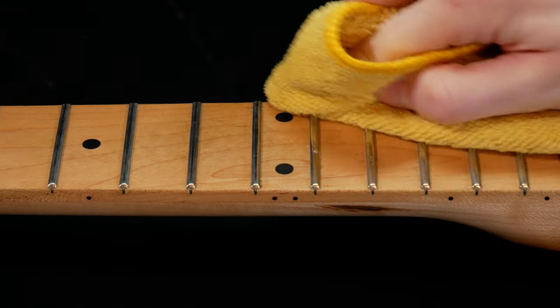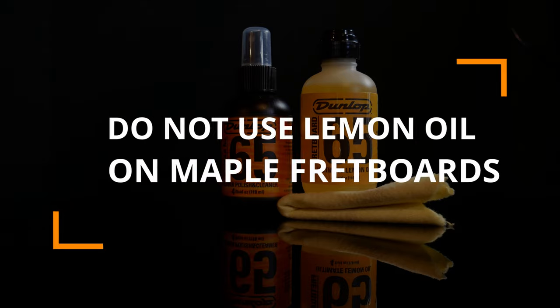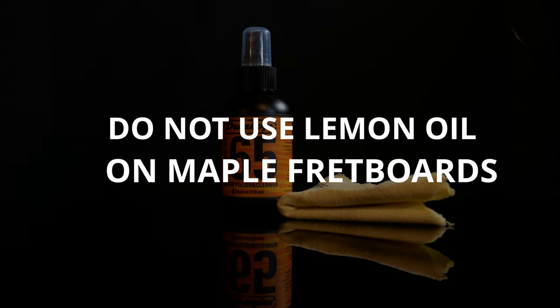I then dry the fretboard with a microfiber cloth. Once dry, you can rub the fretboard oil to prevent future build up. Do not use lemon oil on maple fretboards.